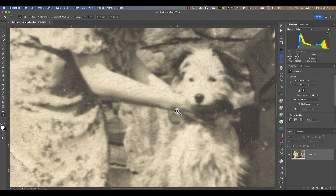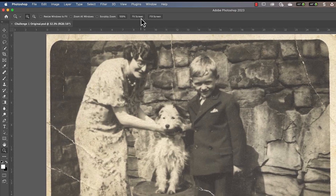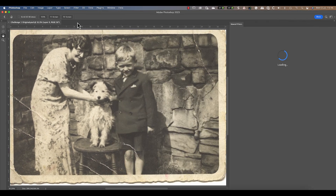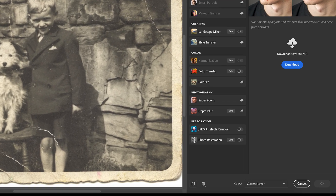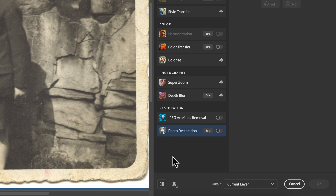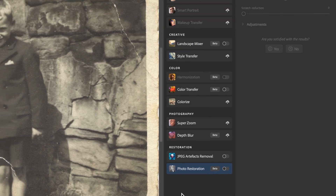Let's start by running the neural filter in Photoshop to see what it can do. You'll find the neural filter in the Photoshop filter menu. When you choose the option, it opens the neural filter dialog where you can see a list of current filters. At the bottom is the photo restoration filter we'll be using for the challenge. To be fair to Adobe, this is a beta version, but it should still give us a good idea of what's possible.